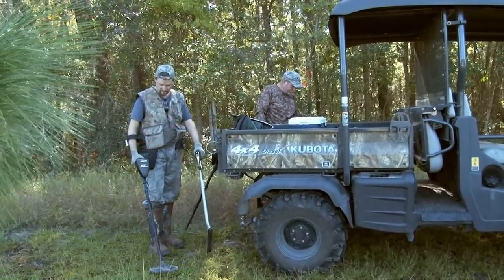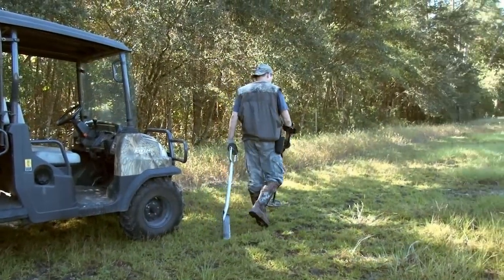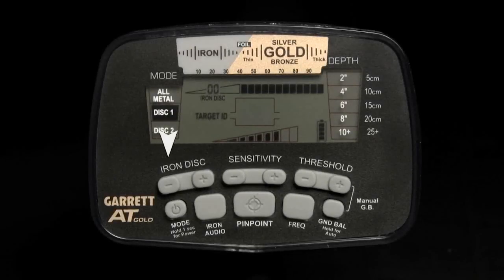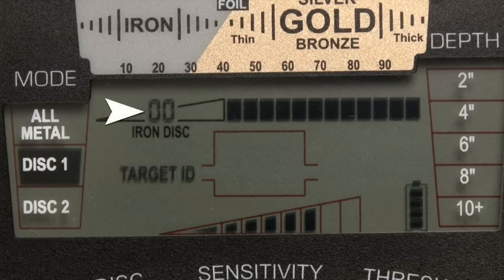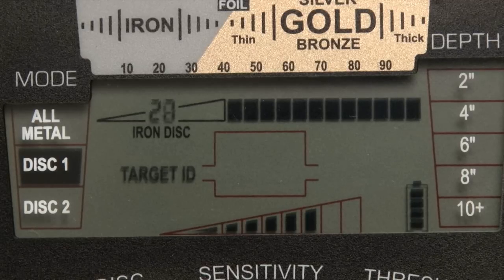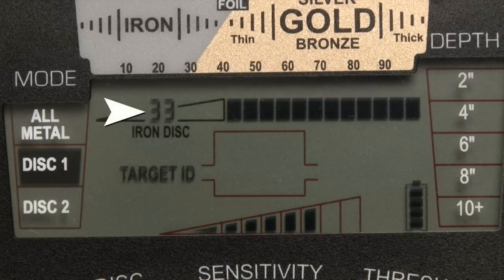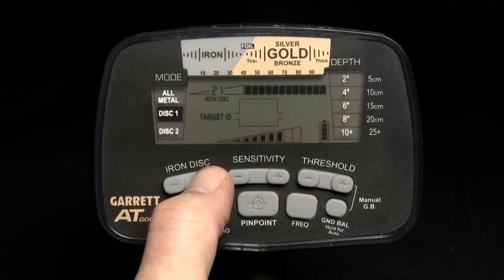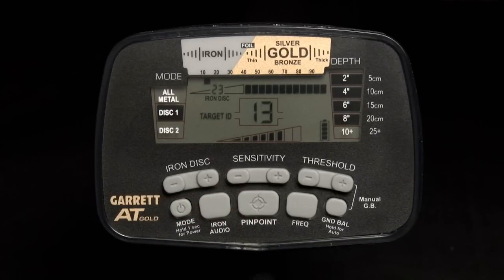These iron discrimination changes are saved even after the detector has been switched off. The AT Gold features a high-resolution iron discrimination adjustment. While operating in either of the discrimination modes, the level can be adjusted from 0, no iron discrimination, to 40, maximum iron discrimination. Use the plus or minus iron disc buttons to adjust the level up or down. The small two-digit number above the words 'Iron Disc' on the LCD indicates the current setting. To demonstrate with a nail: it reads as high as 22, so running the iron discrimination up to 23 means the nail is no longer audibly reported.